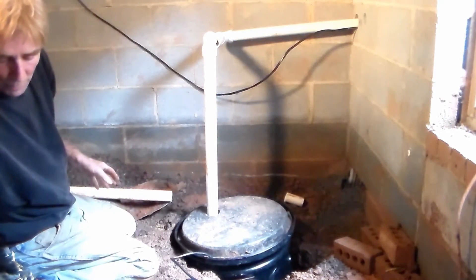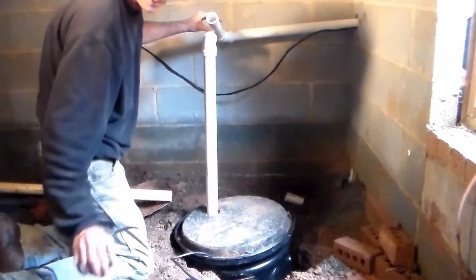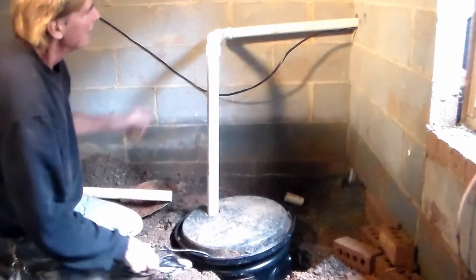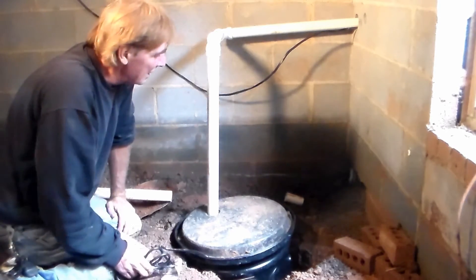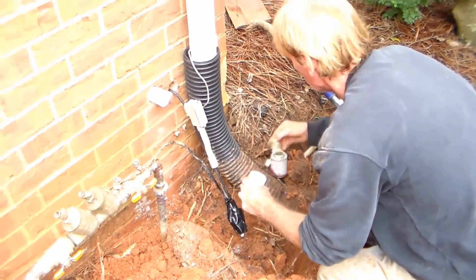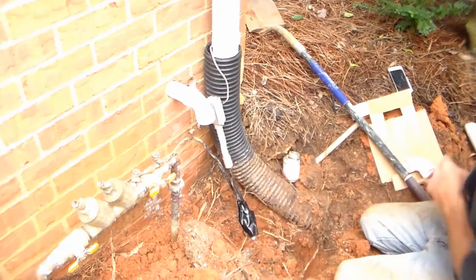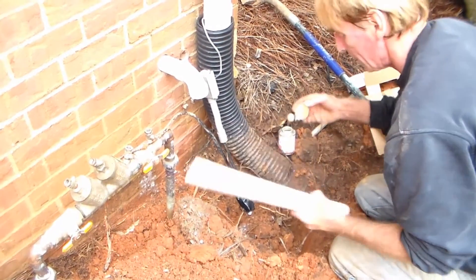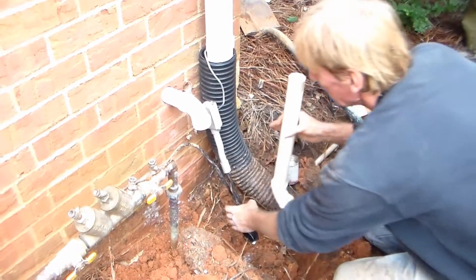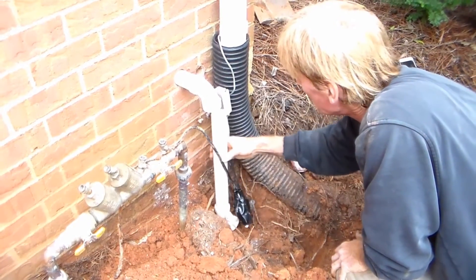Looking good — one more connection. Remember this glue sets up really quick, so when you're using it make sure you put it together quickly and properly. And that's it. Now we're ready to go outside and plumb the rest of this down the wall, tie it into a downspout, and plug it in. We're plumbing through the outside wall — you can see we've already cut off the discharge. Remember this pipe has some play in it so you can pull it out, get a clean fit on it, and when we're done we'll push it back down.